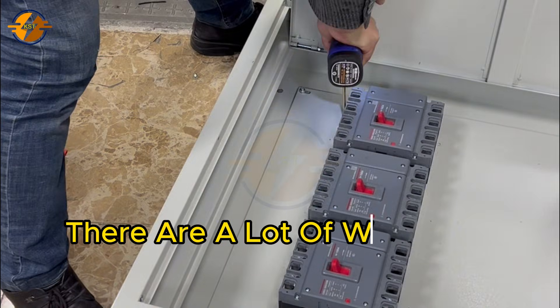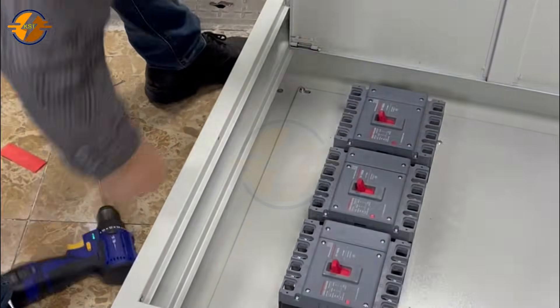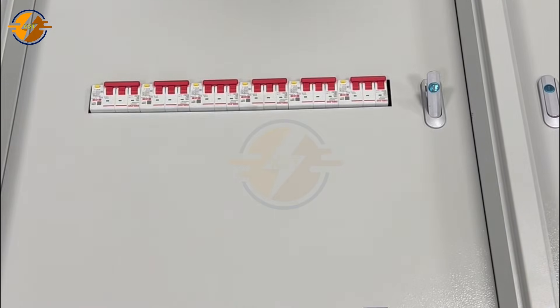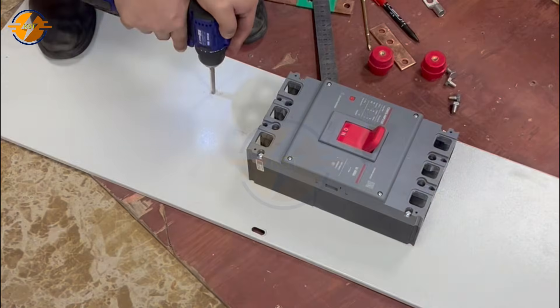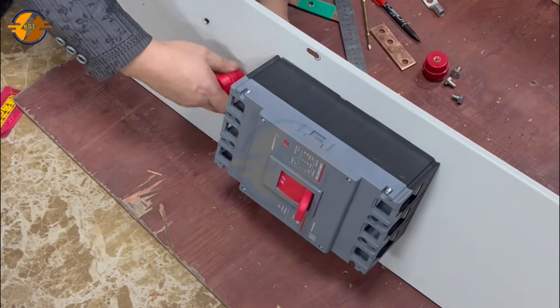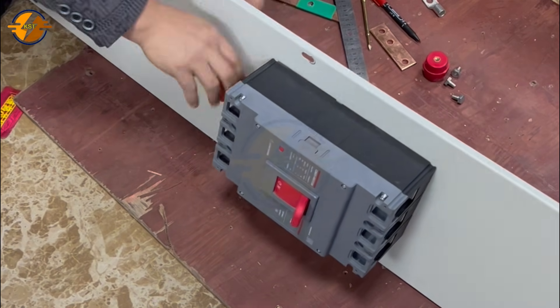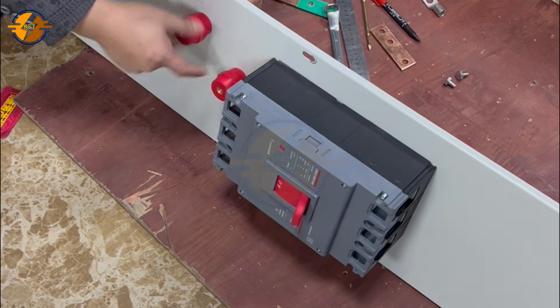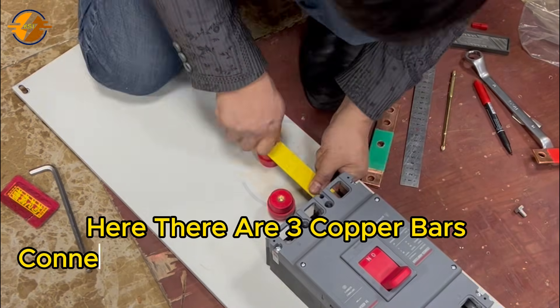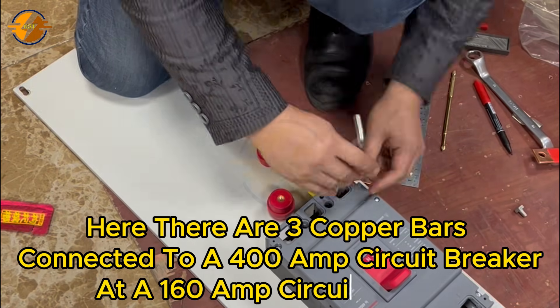There are a lot of wires so it takes up a lot of space. Here there are three copper bars connected to a 400 amp circuit breaker.